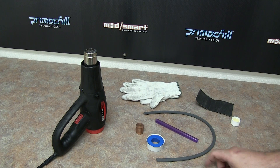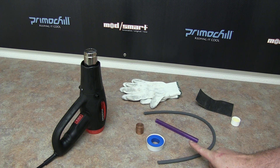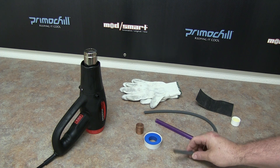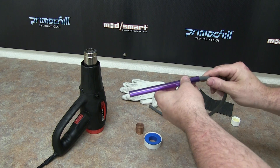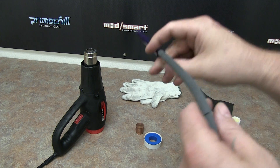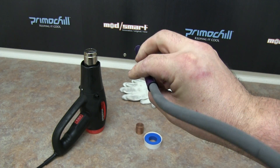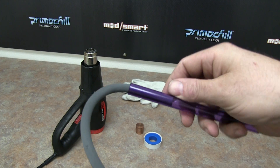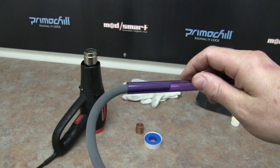We also have a silicone tube — a solid one. This is great because it's going to give us a perfect fill for the tube. As you can see on the end here, there's no gap whatsoever, so when we go to bend it there's not going to be any flat spots or any kinks in the tube.